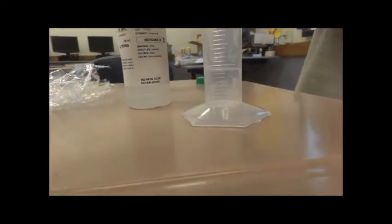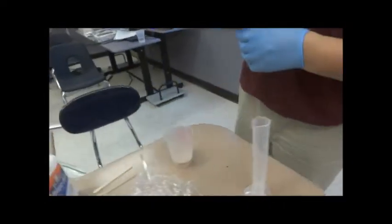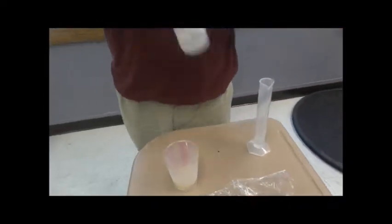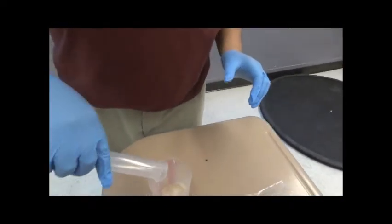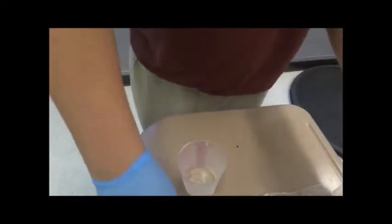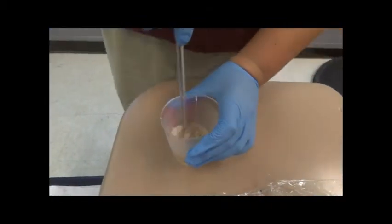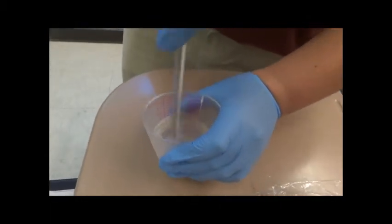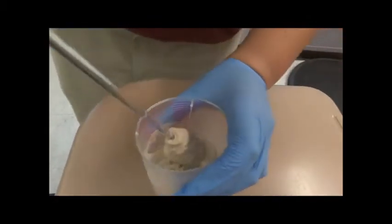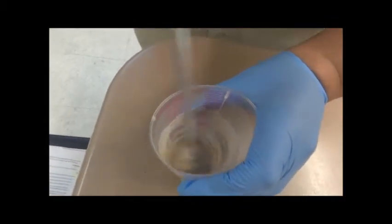Add the sodium borate solution — that's a little too much. And I will add it into the mixture. Now I will mix it up. Keep going until it turns into a solid. As you can see, it's actually turning to slime. It's a slime. Literally.